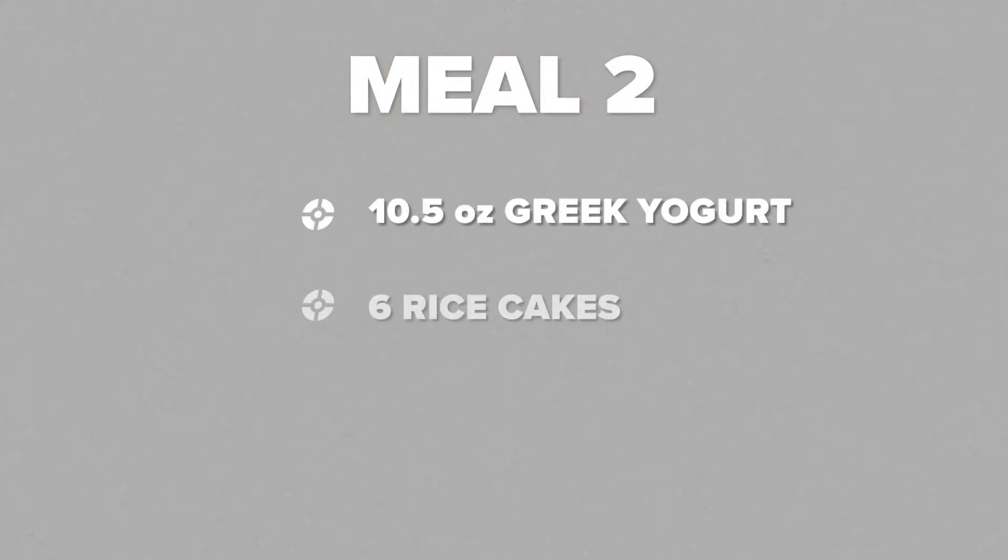So this is meal two. I will typically have four meals throughout the day. In the off-season I'll also have four meals but the meals are actually larger — right now I'm working at a caloric deficit as I'm getting ready for stage. For the next few hours I'll be working on my next book and my online training programs, and then it'll be time for meal three.